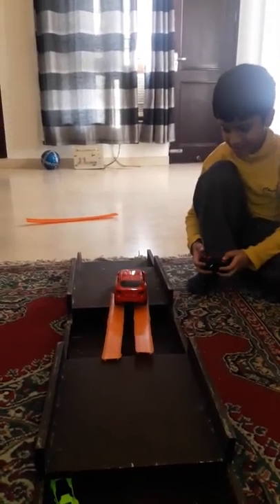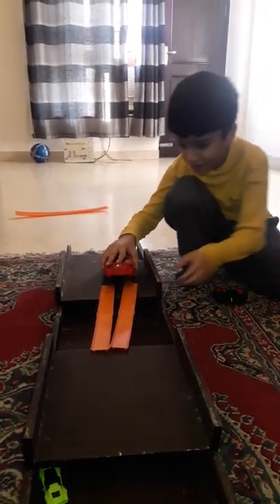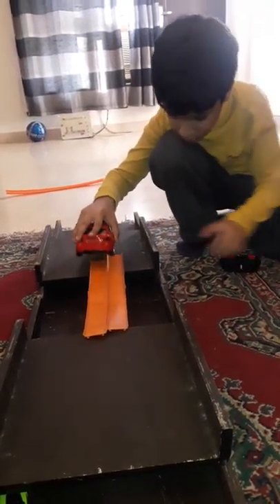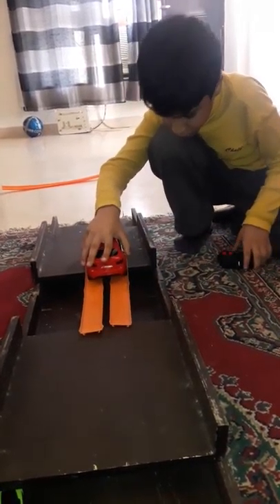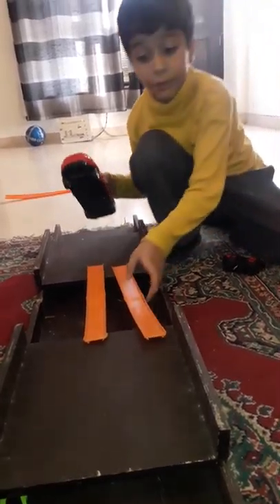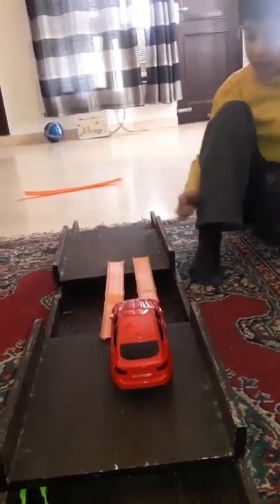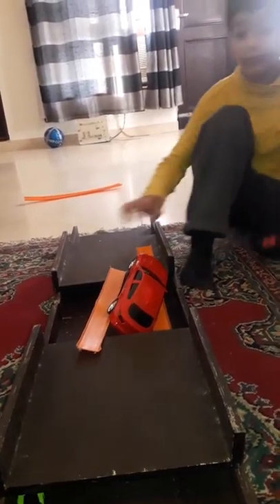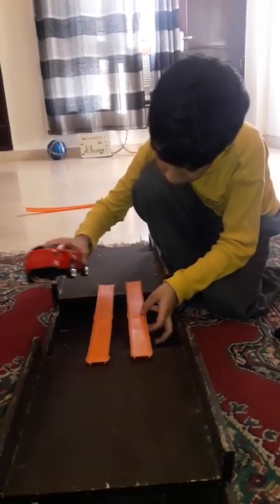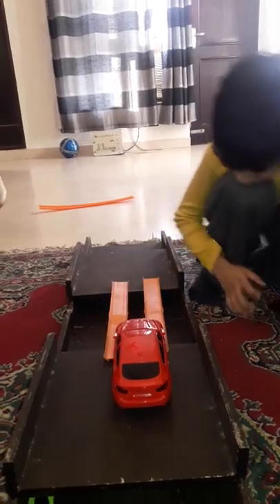Let's do one more. This time it will go back — how about a backwards one? Is that better? Backwards is not possible. Let's just go back to restart it. Sometimes the bridge gets weak.